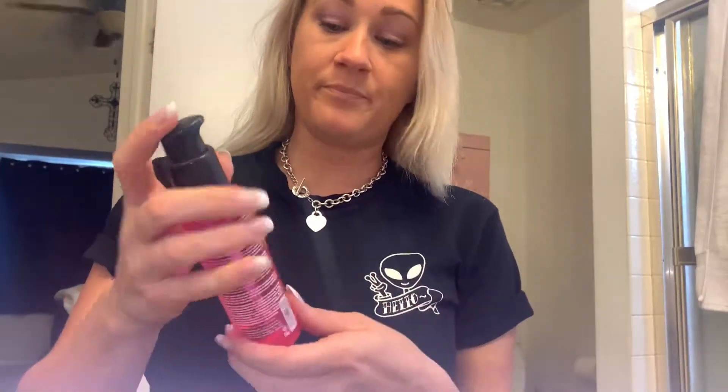I have some of this Smooth Criminal blowout balm — just gonna put a little, just on the ends as well, because my hair will get greasy. So again, just on the ends. Work that through really well and blow dry as you normally would.